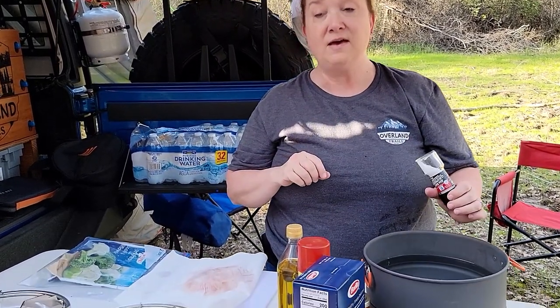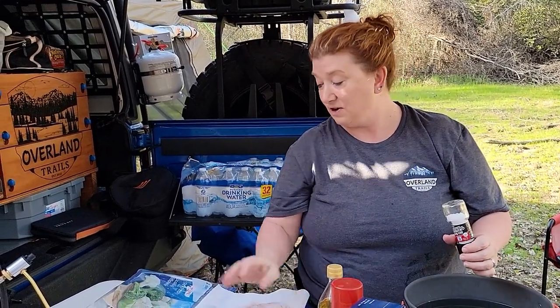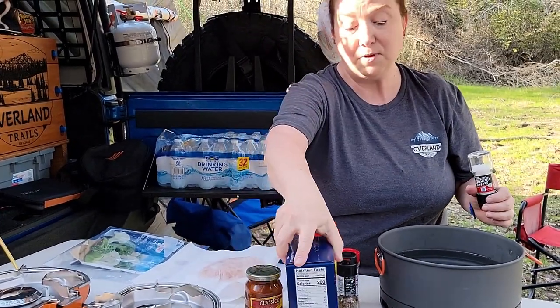Welcome back to Overland Trails Cooking with Dana, Camp Cooking with Dana. Tonight we are going to have a chicken dish that I just sort of made up on the fly at home one night. It is a sautéed pan chicken with sun-dried tomato pesto and sautéed vegetables and penne pasta.